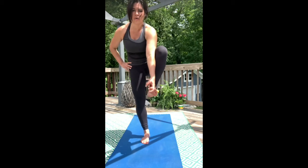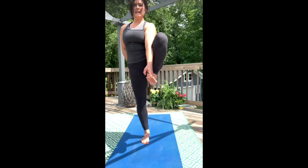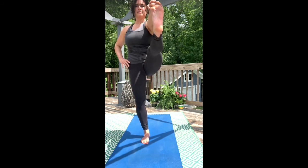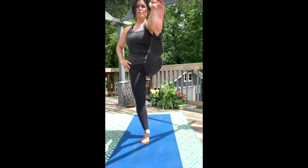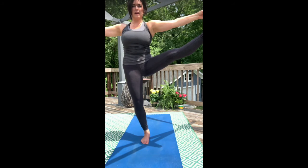Or grip the big toe. Come to an upright vertical torso. Think down with the right inner heel, up with the crown of the head, and send the left heel forward any amount. Five. Soften your gaze and focus on something non-moving. Open up to the side, slow and steady, keeping your awareness right at the base of the spine.